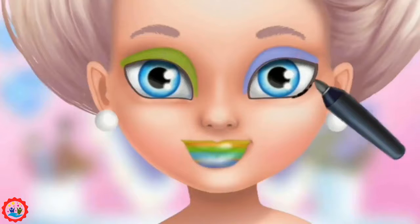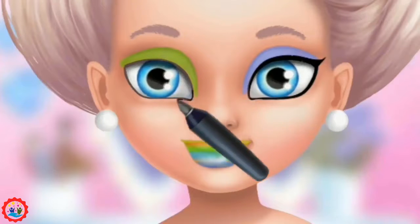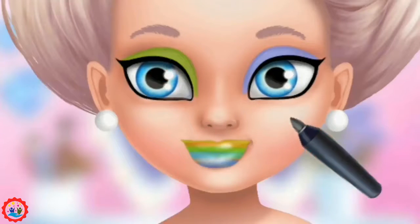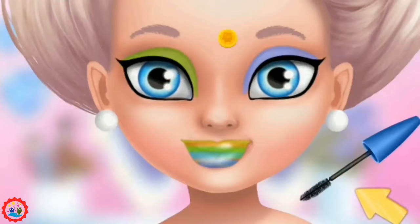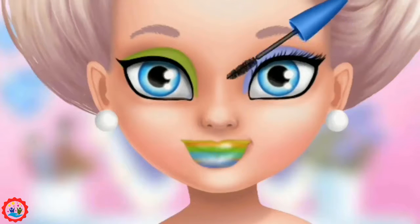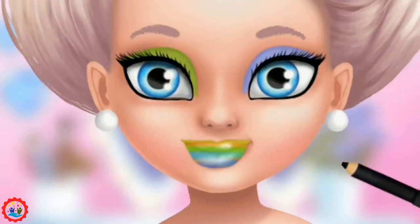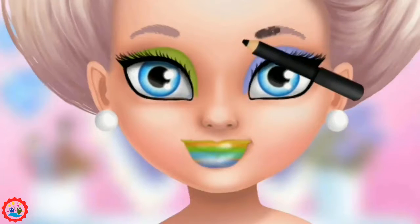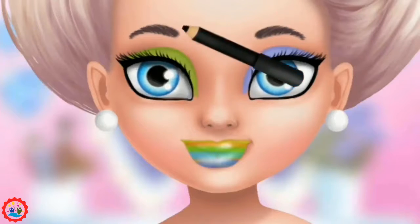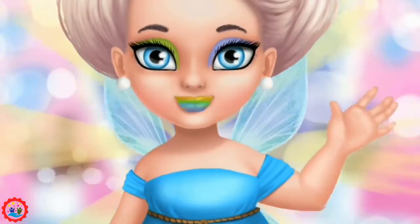Apply the eyeliner, please. Some mascara for its awesome looks. And finally fill in my eyebrows. Good job, my makeup looks perfect, thank you.